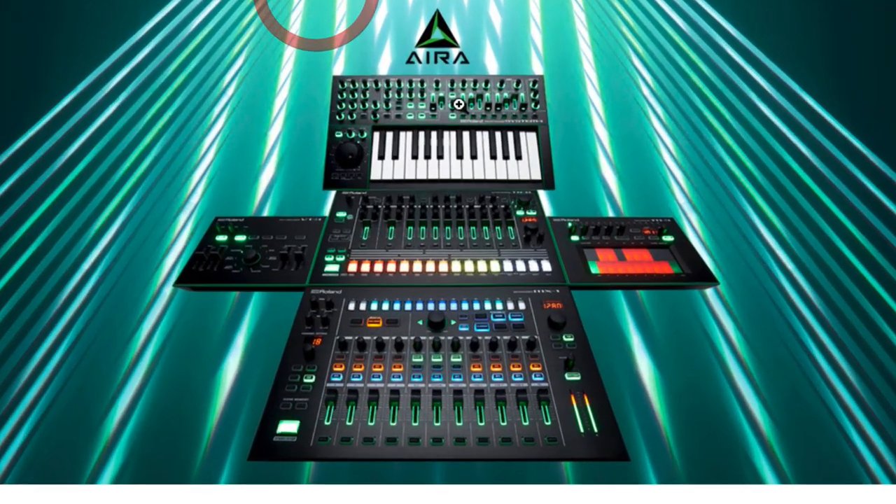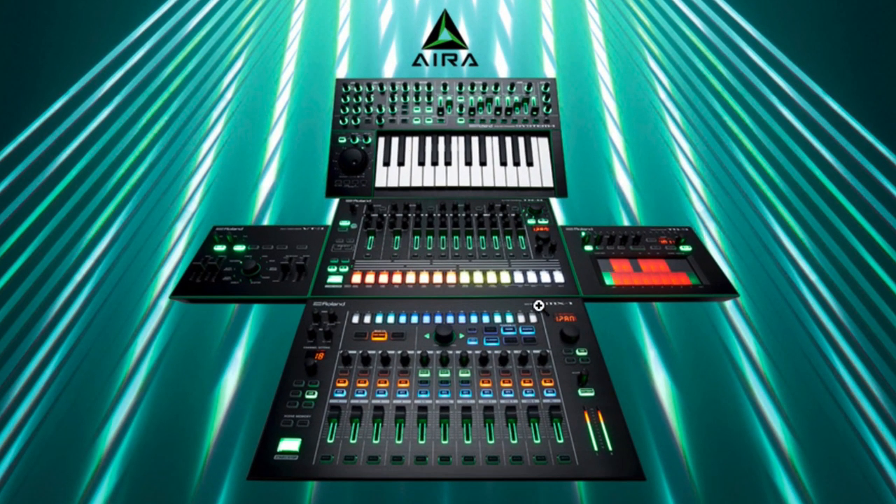Let's start by looking at this stock image from Roland's website — this is the core of the Aira system range. At the top you have the synth; it's the keyboard version but you can get the rack modular version as well. The synth very much emphasizes back to the old school — very limited polyphony, two oscillators with a sub and noise oscillator, though the oscillators can load stacked waveform models to do big fat sawtooth things. It's a proper hardware synth, standalone — doesn't need to be connected to a computer, but you can connect it.